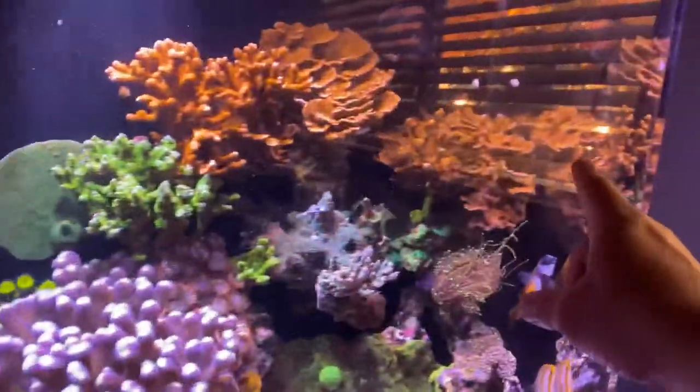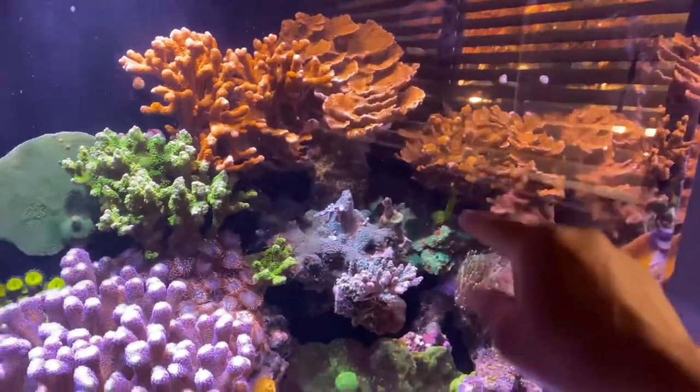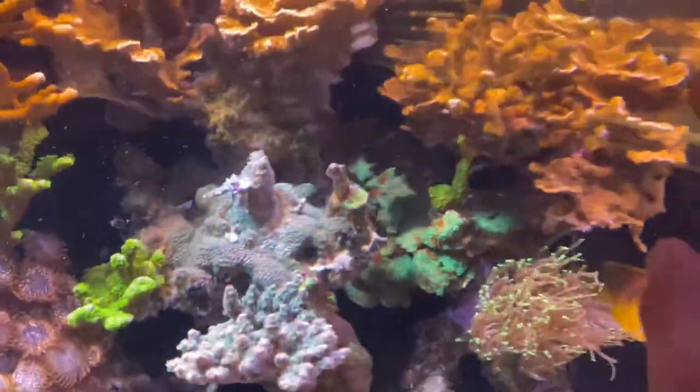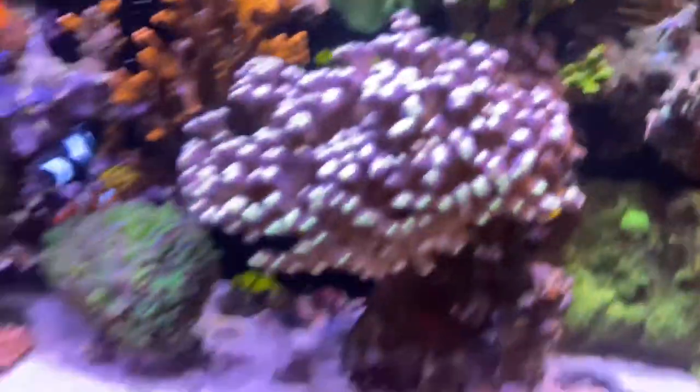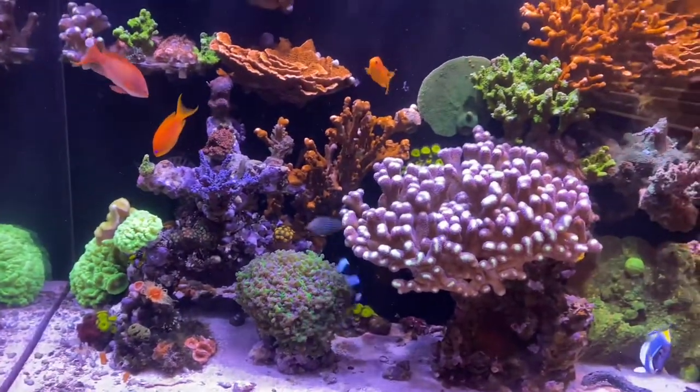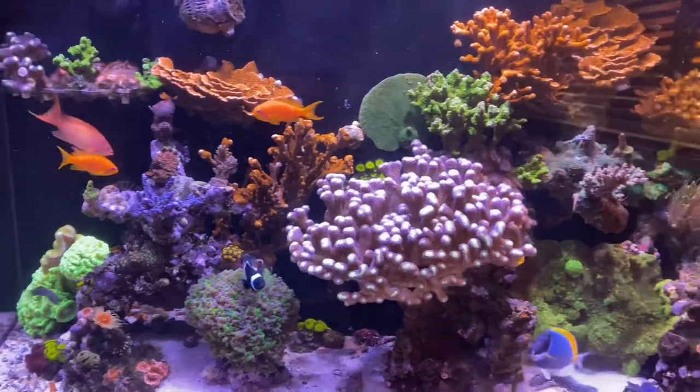I've got to get rid of this coral here too, and I might get rid of this big one so I can let this green slimer — that's already getting shadowed — just continuously grow. I might place it right up on the top. Just letting you guys know what I'm doing right now, and I'm going to be pulling those things out.